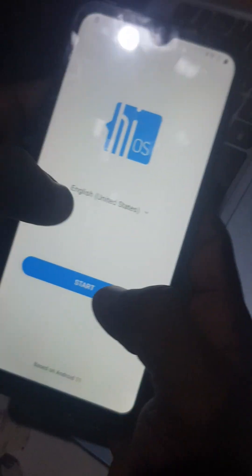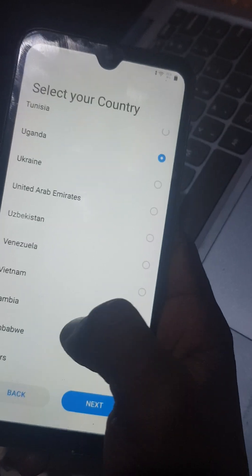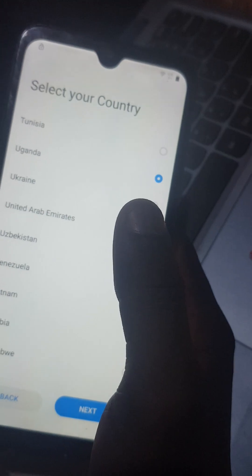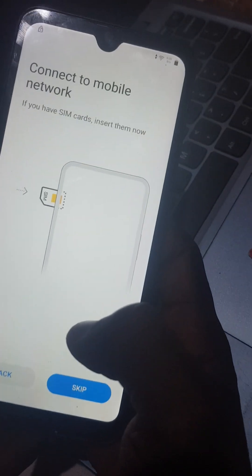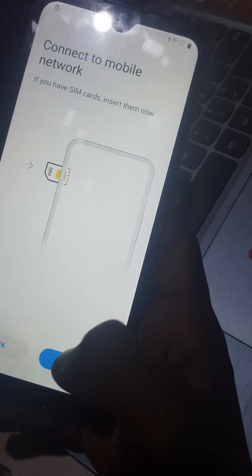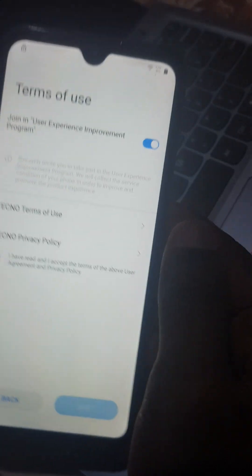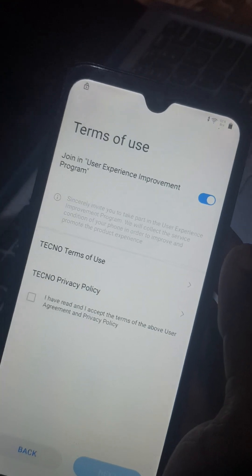When you come back, select English and click Start. I'm going to choose Uganda but you can choose any language or any country of your choice. Click Skip. Remember we had connected the internet, so now we have to turn off that internet.